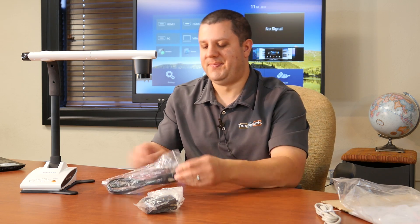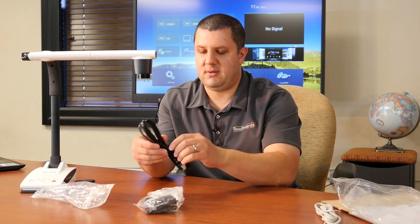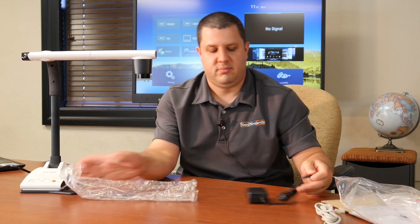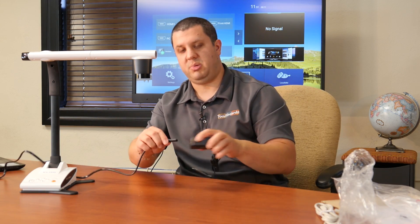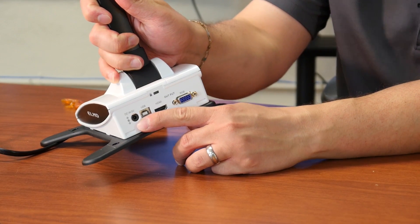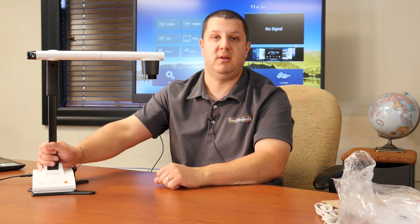Let's look at the power supply. In this bag we have the cord that will plug into your outlet. This is the converter that plugs into the ELMO itself. We're going to take the power cord, plug it in here, and then take the round end and plug it into the power port on the back of the ELMO. Our ELMO has power — you'll see the power button lights up in red around the outside, so that way you know it's plugged in.